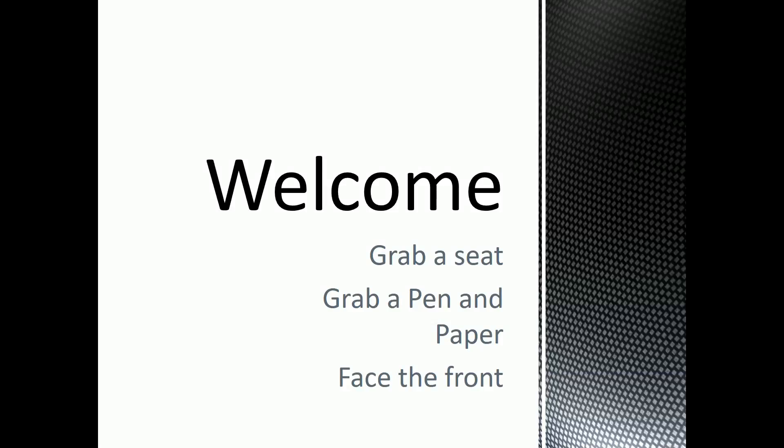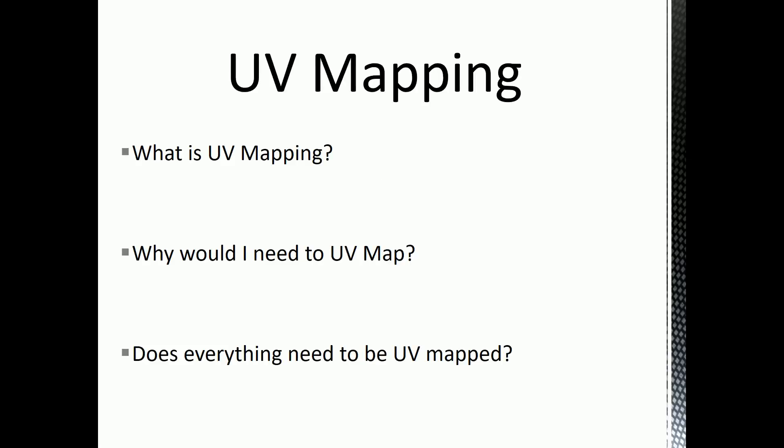Okay guys, I'm going to be going through my UV mapping presentation with you today. I'll try and keep it as short as possible. So first, what is UV mapping?